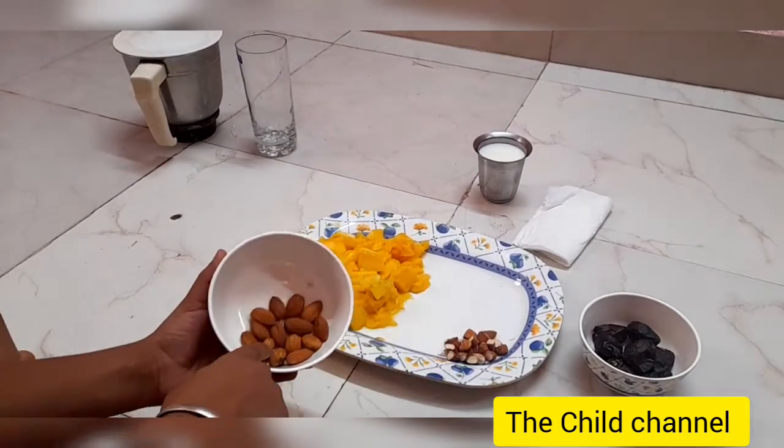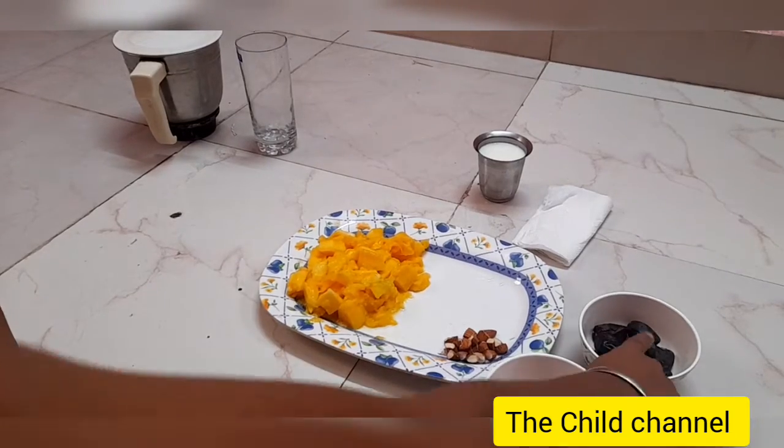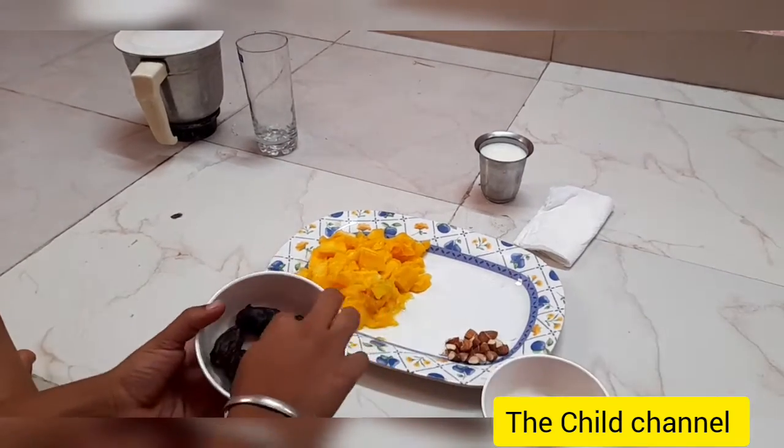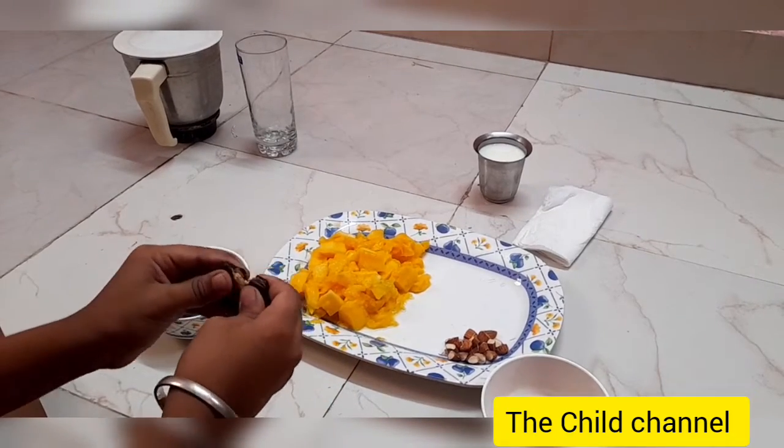We will cut the mango into small pieces. Then we will take the almonds and cut them into small pieces too. Then we will take the dates, remove the seed inside, and take only the date pulp.